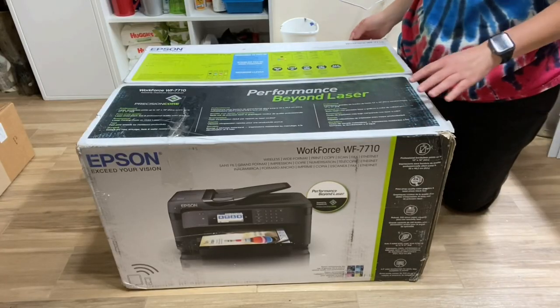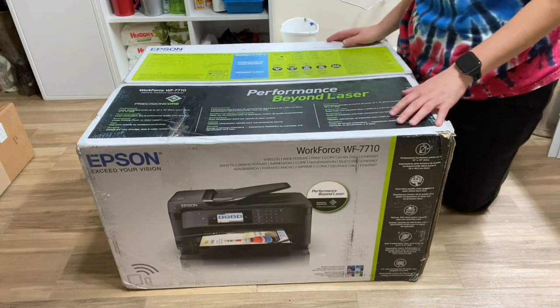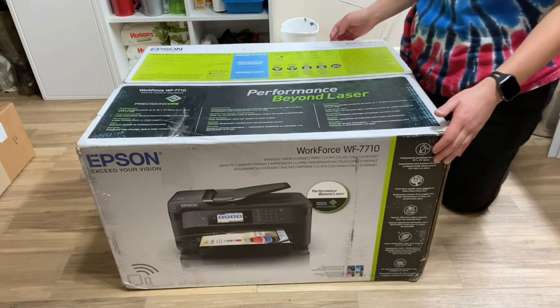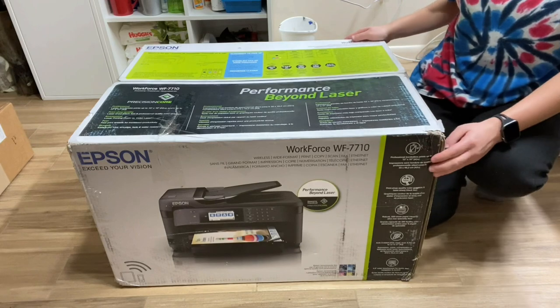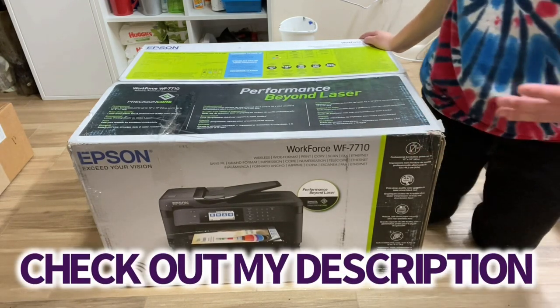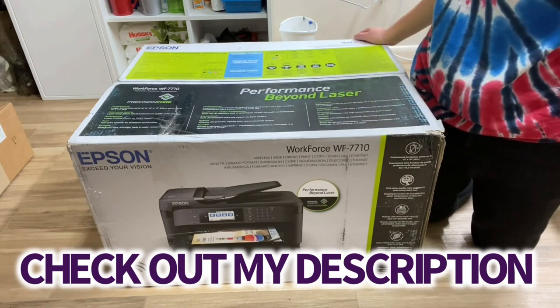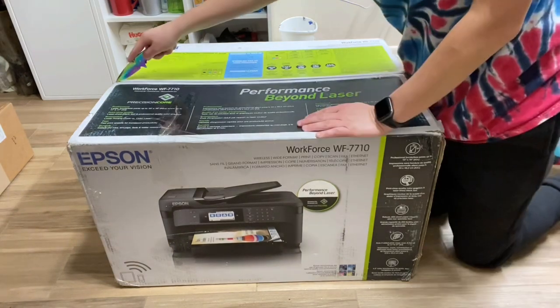I purchased a new printer for sublimation. I'm going to be converting this printer to a sublimation printer and I will be sublimating t-shirts, face masks, and tumblers. Shortly after this video is posted, I'm going to be making a new video on how to convert your printer into a sublimation printer, and I'll also go over which printers are compatible for that conversion.